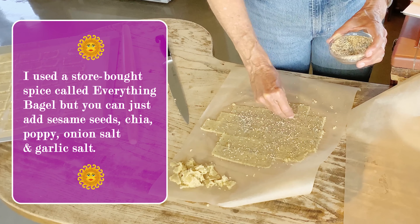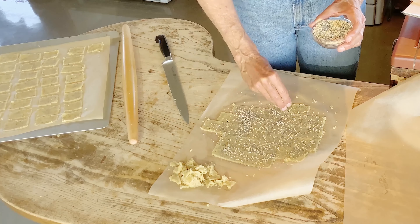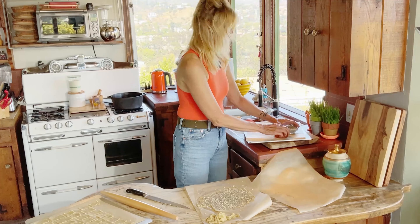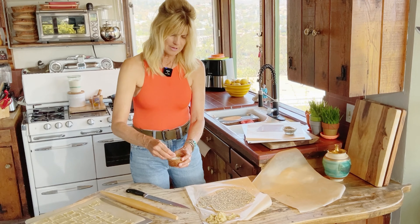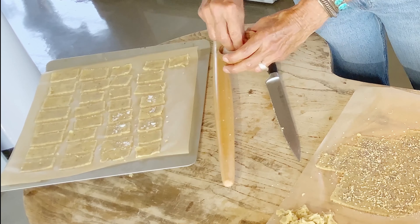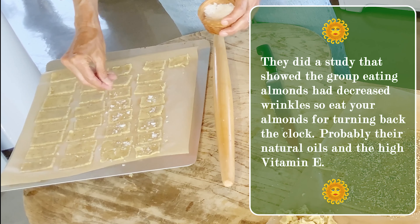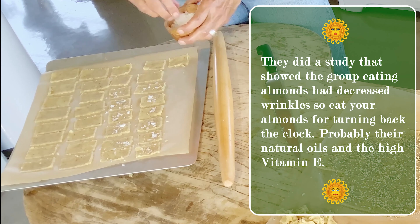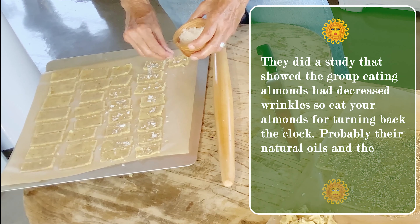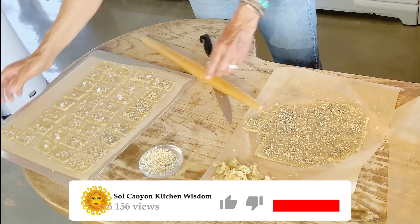This is just an everything bagel spice — it has poppy seeds, sesame seeds, onion powder, and garlic powder. And this is the flake sea salt. Because we have to turn these over, I'm not sure how much the flake salt will stay on there, but we'll sprinkle them with regular salt too. When we flip them over we might lose a lot of it, but we're going to try it — it's just beautiful looking.